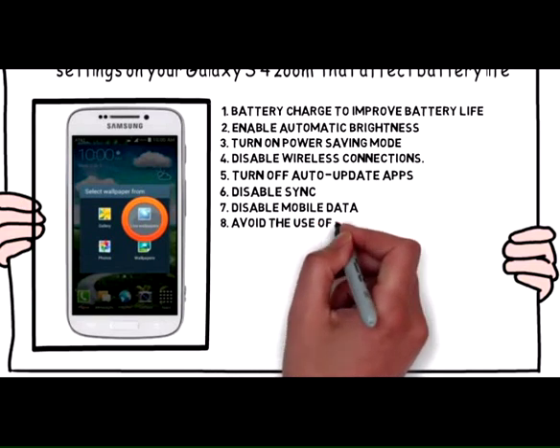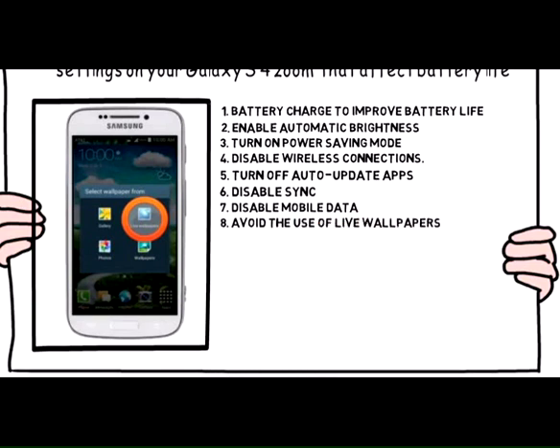8. Avoid the use of live wallpapers to preserve battery life.